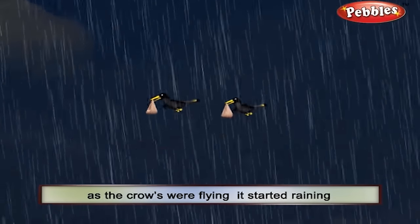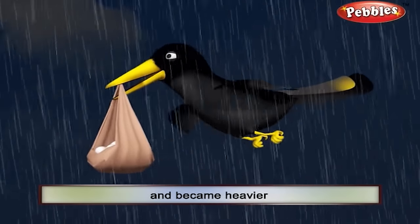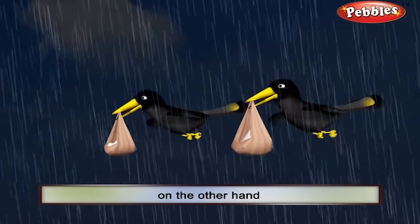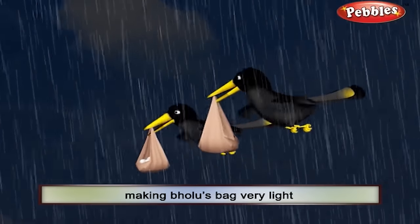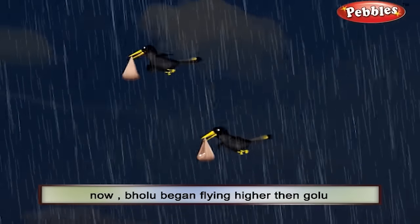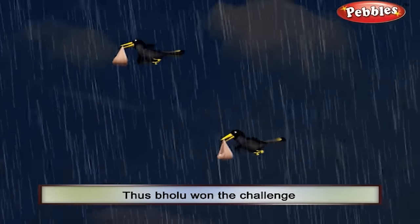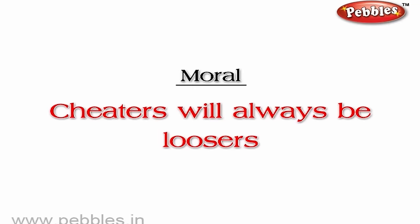As the crows were flying, it started raining. The cotton balls soaked in water and became heavier. On the other hand, the salt got dissolved, making Bholu's bag very light. Now Bholu began flying higher than Golu, and thus Bholu won the challenge. Moral: cheaters will always be losers.